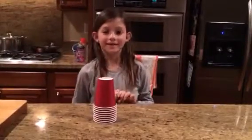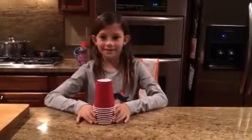Hi, my name is Katie Conway, and I'm going to show you how to stack cups.